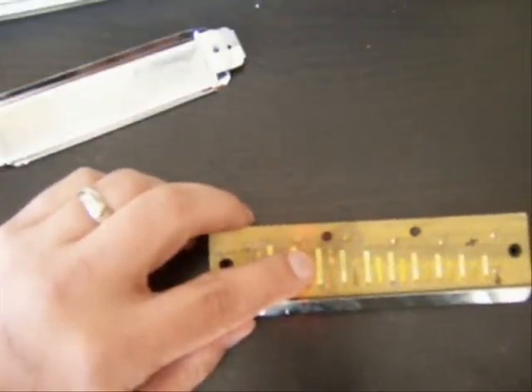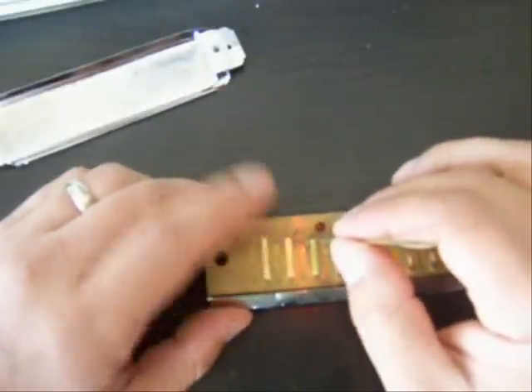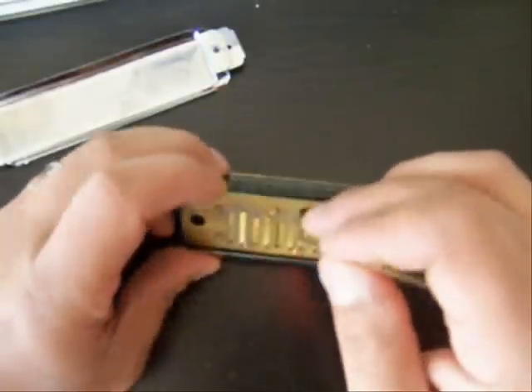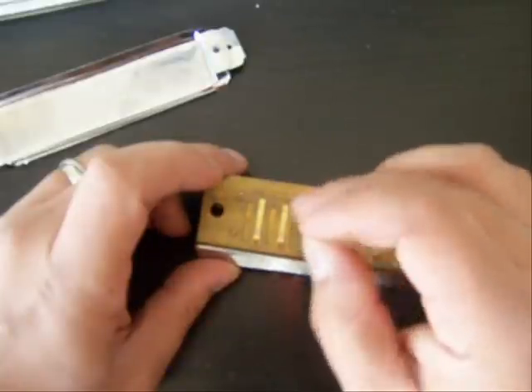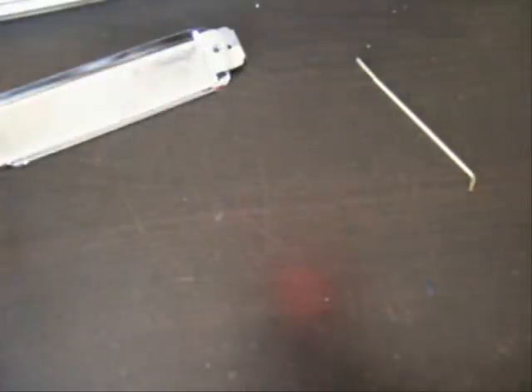I'm going to grab my reed gapping tool out of my tool kit. You've got to be really careful — there's a lot more reeds on this thing. I'm basically going to gap it the way I would gap a diatonic harp with the cover plate still on. With this little brass tool I can reach in and adjust them either way. Not sticking at all.